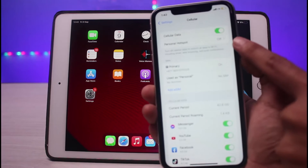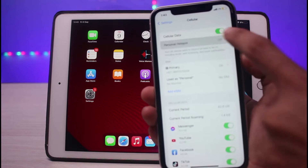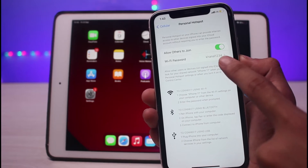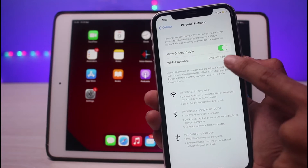You will also see the option for 'Personal Hotspot.' Simply tap on 'Personal Hotspot' and turn on the toggle next to 'Allow Others to Join.' Keep in mind that you can also change the password for your hotspot — this will be set as the Wi-Fi password. You can see this password right here.